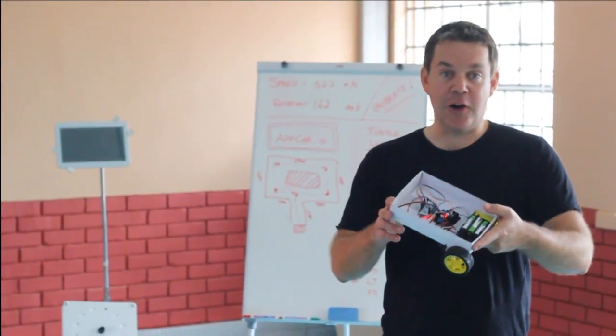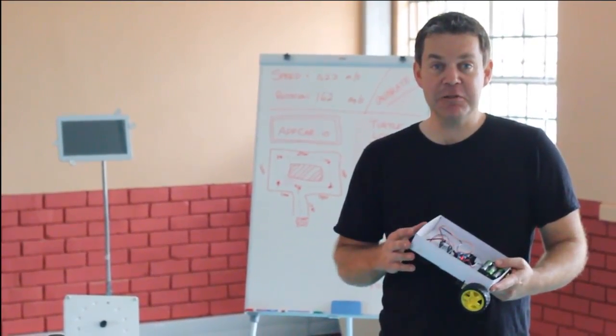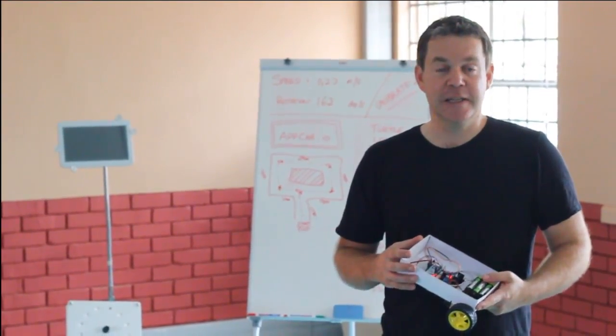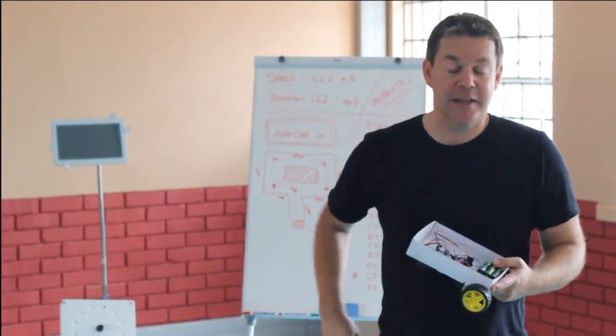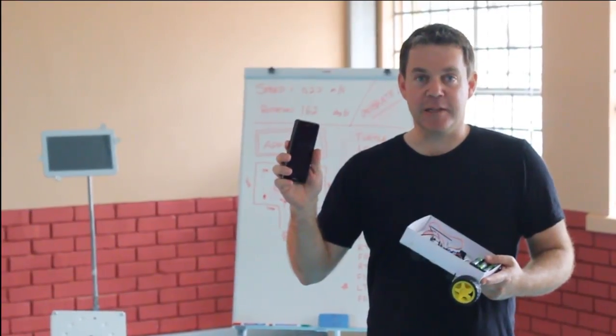AppCar is a fantastic little robot made out of cheap materials — this one is made out of a cardboard box, but you can use different materials. It's got some simple electronics that connect to the Wi-Fi, and the great thing is you control it using an app made on AppShed.